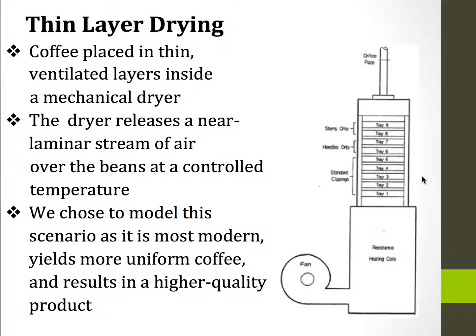What I'm modeling here is what's called thin layer drying, which is shown in this diagram on the right. Coffee is placed in thin ventilated layers inside the mechanical dryer, and the dryer releases a near laminar stream of air over the beans at a controlled temperature. We chose to model this scenario as it's most modern, yields a more uniform coffee, and results in a higher quality, more high value product.